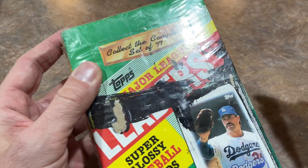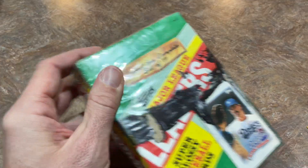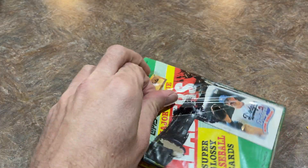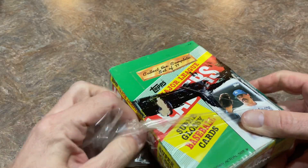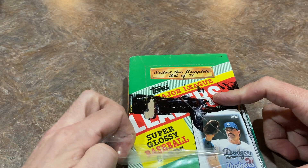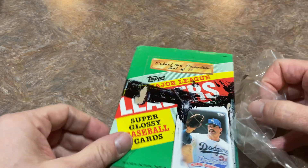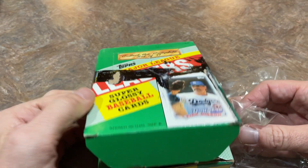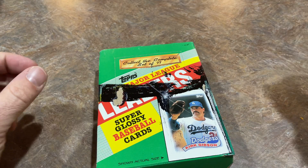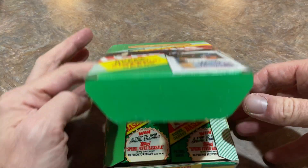Now this box looks like it got the crap kicked out of it. You can see there's a big old mark across the front. What I think used to happen is back in the day, Topps would allow retailers to send back unsold cards and then they would put a big ink swipe across it. You'll see this a lot with Garbage Pail Kids and stuff like that as well. So if anyone knows the story of these large ink splotches across old wax boxes, let me know in the comments.